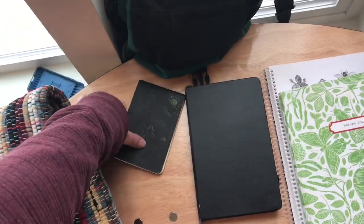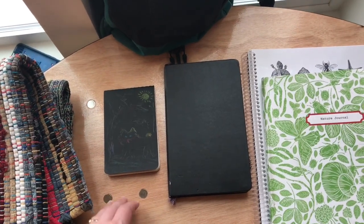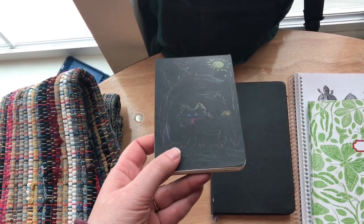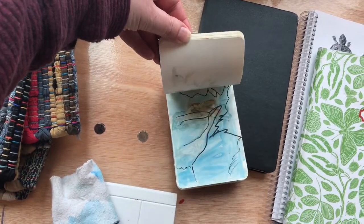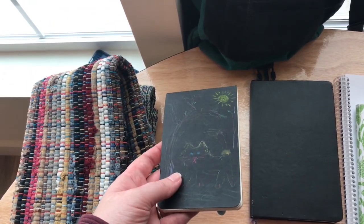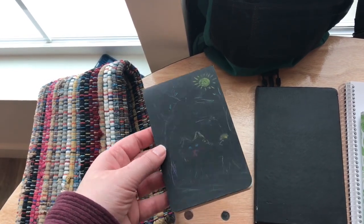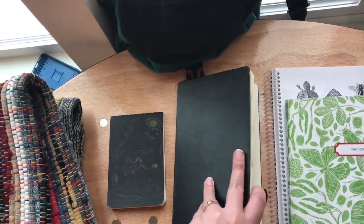Next, let's go over the notebooks. This is a representation of all the different nature journals we've used in our family. When the kids were little, we started with these small Moleskine notebooks that can hold watercolor — they're pocket-sized. I like them because for little kids they're not overwhelming. They don't see a big page and feel like they have to fill it up. Some kids really like big pages, so it just depends on your child.